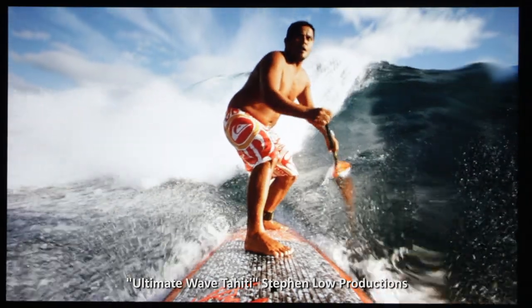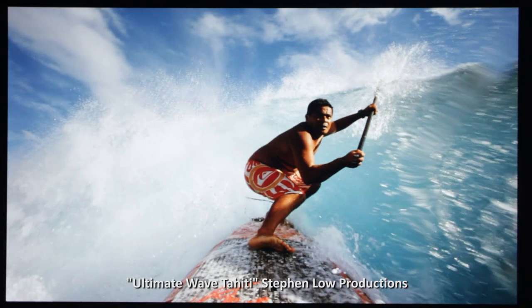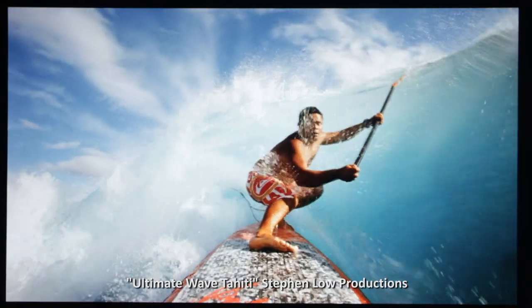Next action item: check out your local Epson dealer to see for yourself how good this Epson can look on great content, whether 1080p or 4k. Great picture, awesome value. These two new Epson UBs are perhaps the most exciting projectors I've reviewed in recent memory, at least of those under $25,000. So join the revolution. That's my story and I'm swearing by it.